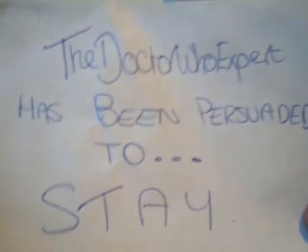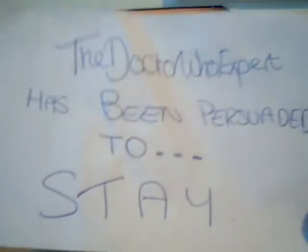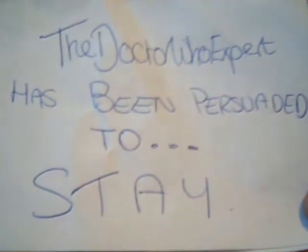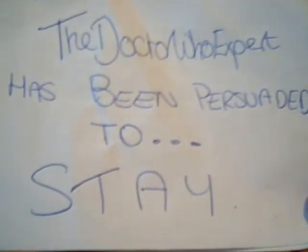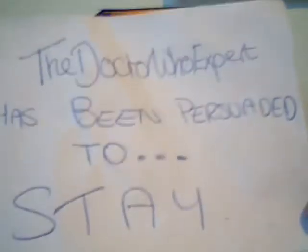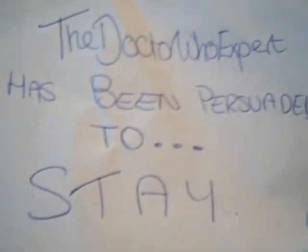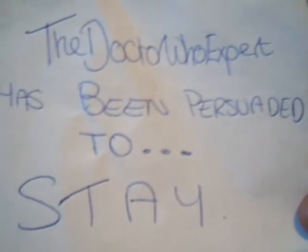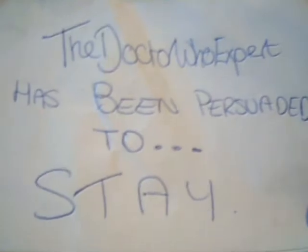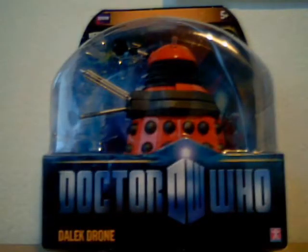I thought, what can I do as a video to say I'm back? I decided on a review of a Series 5 figure, and it's one I love. A lot of people don't like what it looks like, but I love it personally — even if I don't like the new design of it. I think it looks nice anyway, and it is the Dalek Drone.